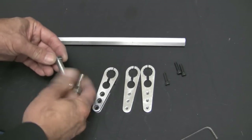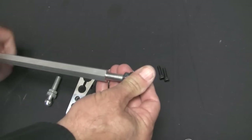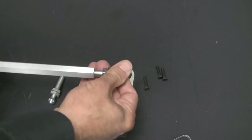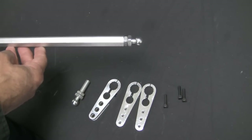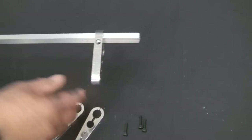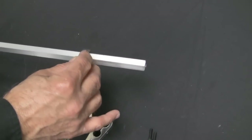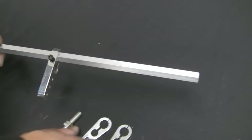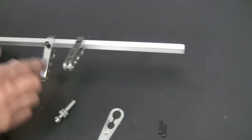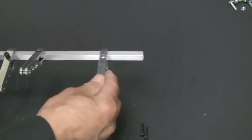Now let's assemble the linkage crossbar. Install the jam nuts onto the ball ends, then thread one ball end onto the end of the linkage hex bar. Install the left extension arm, the center pull lever, then the right extension arm onto the hex bar. Install the allen screws to each, but do not tighten at this time. There should be approximately 60 degrees between the center line of the arms compared to the center pull lever, and both extension arms should be on the same plane.